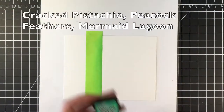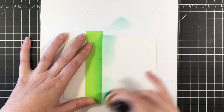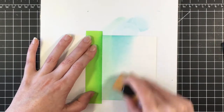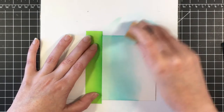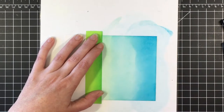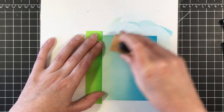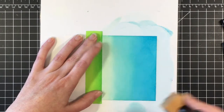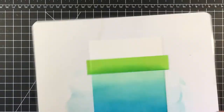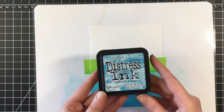I'm starting out doing my background for the card. I'm using Cracked Pistachio, Peacock Feathers, and Mermaid Lagoon distress inks on Bristol smooth cardstock, which is beautiful to blend distress inks on. I started with Cracked Pistachio as the lightest, then moved to Peacock Feathers, and now I'm working with Mermaid Lagoon to darken up the color. I'll add a little more Peacock Feathers and blend that in, then bring in the Cracked Pistachio, which really gives it a tropical water feel with that light green.